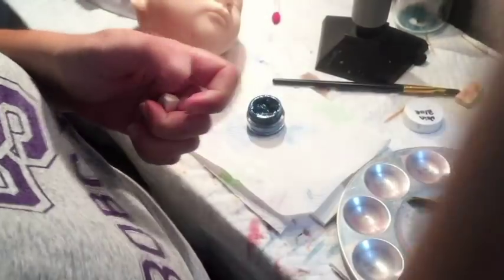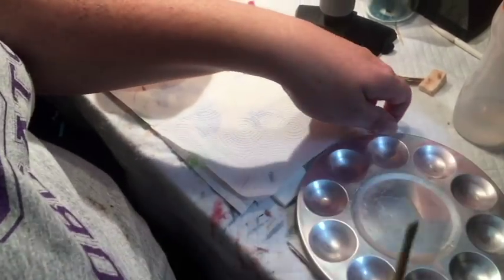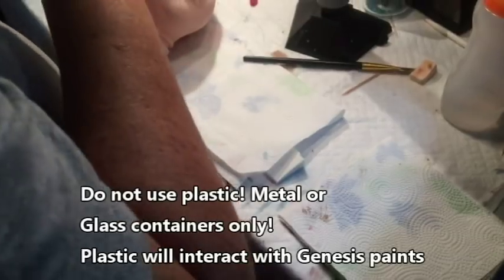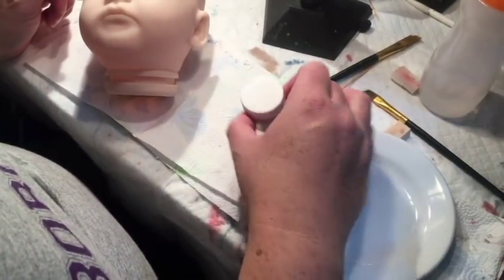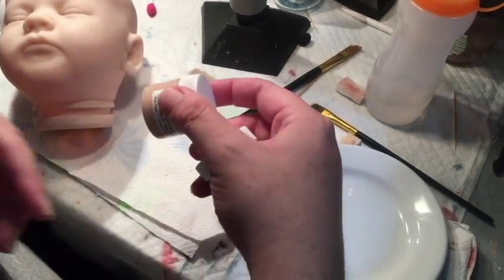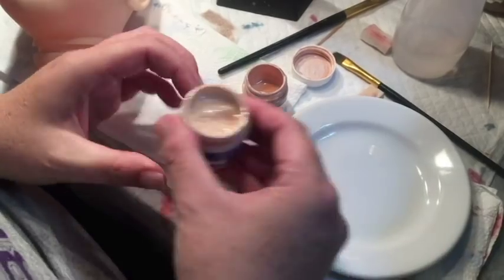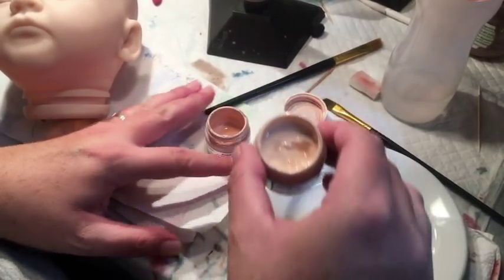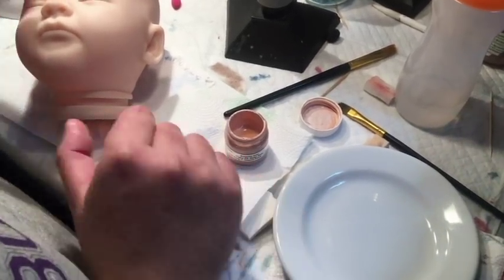Now we're going to mix up our flesh color. Since we're going to be doing this in a large quantity, I wouldn't recommend using a well — I use just a little saucer. Make sure that you are using the Bountiful Baby baby skin and not the Genesis flush 08. A lot of people refer to the baby skin as the flush 08, but it is in fact not — there's about a five shade difference. So make sure you're using the baby skin and not the Genesis paint. Also make sure your hands are really clean; you can use gloves if you prefer.